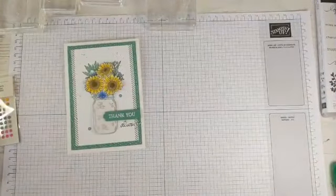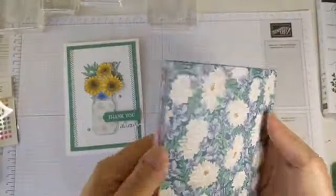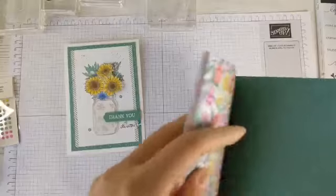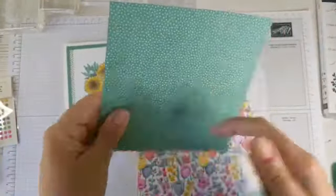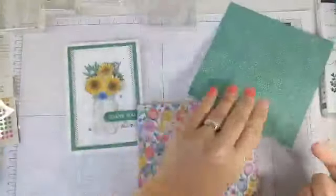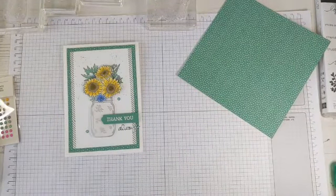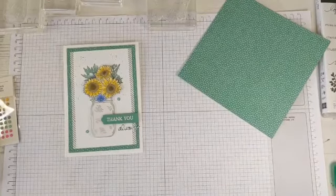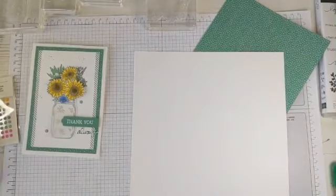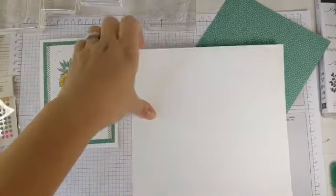To start with I'm going to pick my DSP. These are the new DSPs — these are Flowers for Every Season, and they come from the suite that goes with the ink colours, so it's lovely. I think it'll be really popular. I'm using this lovely dot and on the back some really bright flowers — they are fab. There are 48 sheets in a pack which is really handy.